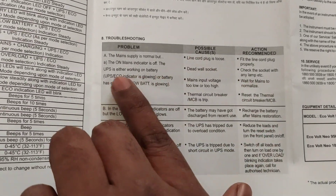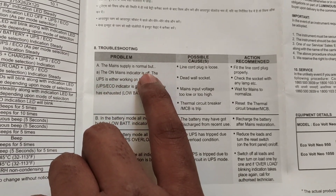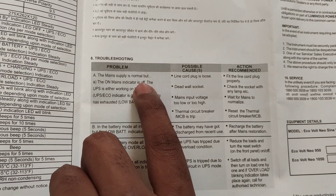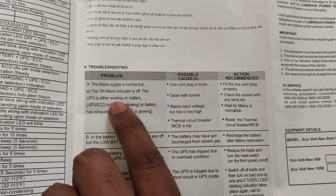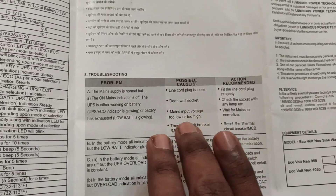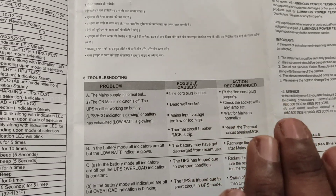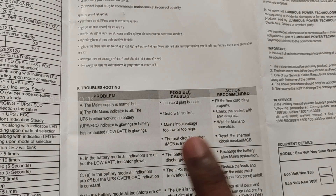The main supply is normal but the main indicator is OFF. That is, the main supply indicator is OFF. But we have inverter supply — the UPS is working on battery. The ECOV indicator is glowing. The main indicator is OFF; there is current but the main indicator is not active in the inverter.